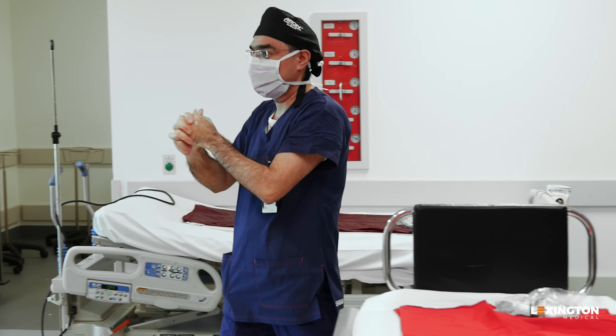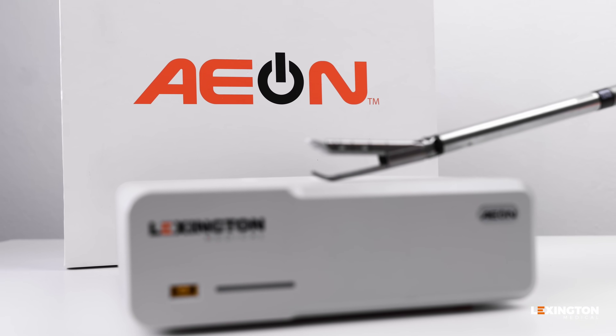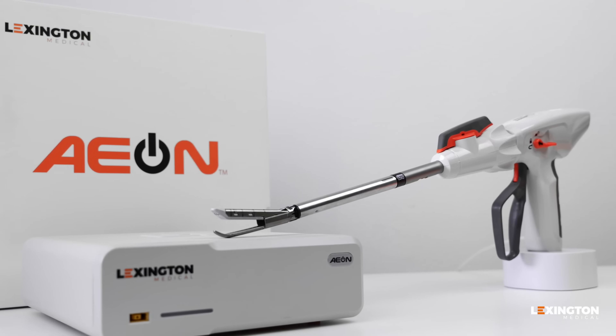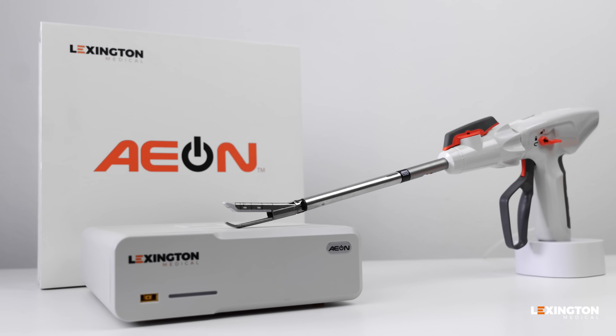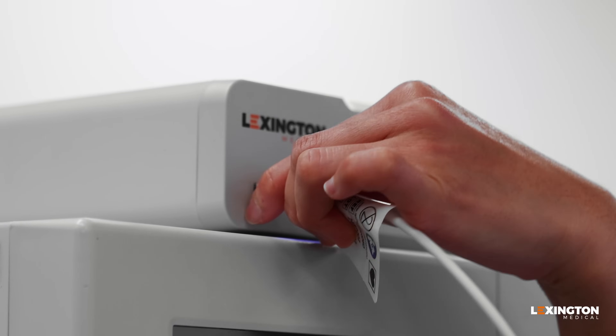When precision matters most, surgeons around the world trust the Aeon Powered Stapling System, proudly designed and manufactured in the USA. The Aeon Powered Stapling System is easy to set up for the surgical team: turn on the control unit, plug the stapler in, and the system is ready.